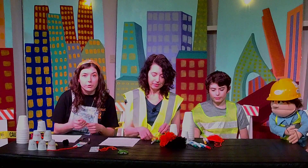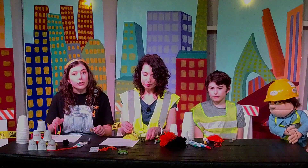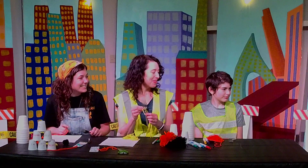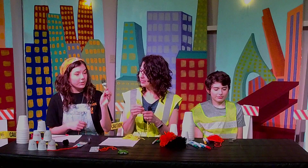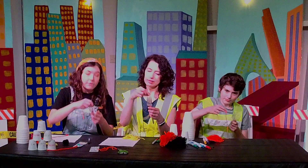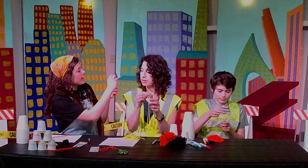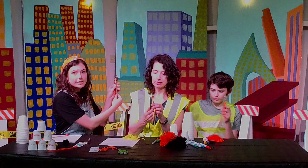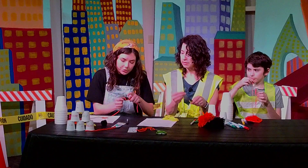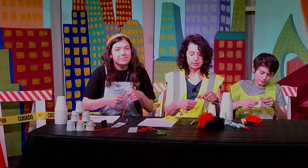So you already have in your bag from VBS some of the supplies that you're going to need. Other than that you're going to need a pair of scissors and a fork. So the first thing you need to do is take your fork and your short piece of string in your bag. If you don't have a short piece of string, it needs to be about 10 inches. You're going to place it in the middle of your fork, just like so.